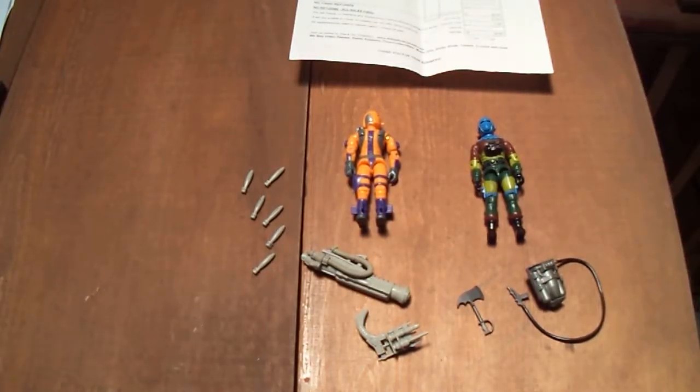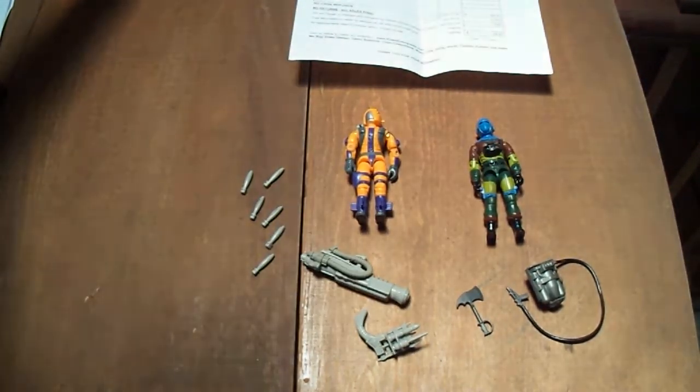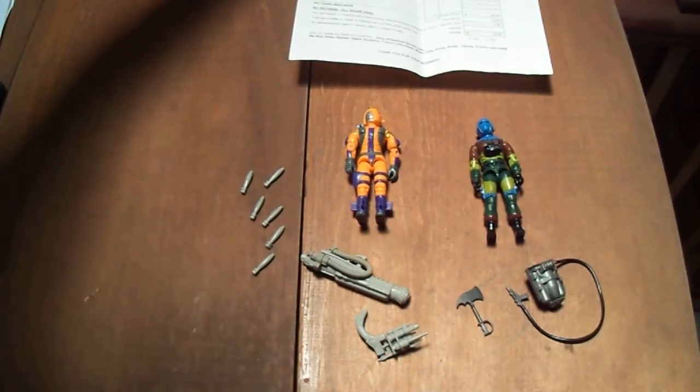Hello, everybody. Coming at you with a couple more figures that I had bought from Colleen's Games, Comics, Toys and More — the shop here in Springfield. They're both 1989: the Heat Viper figure and the Barbecue figure from Slaughter's Marauders.